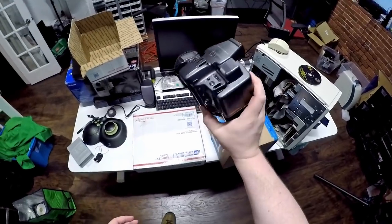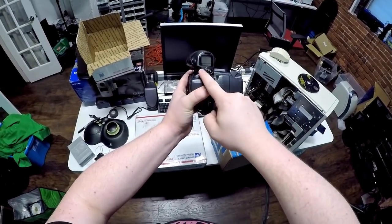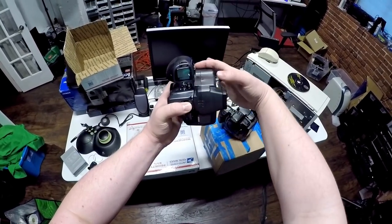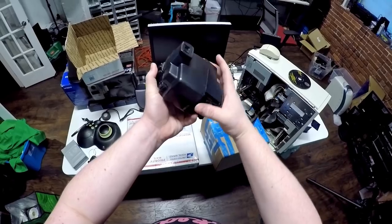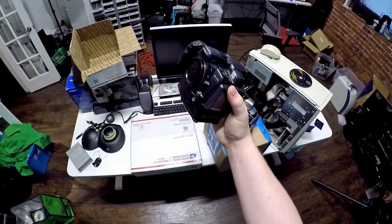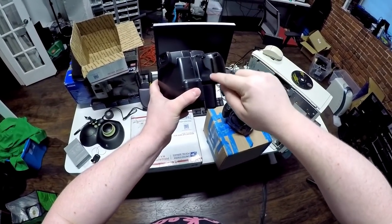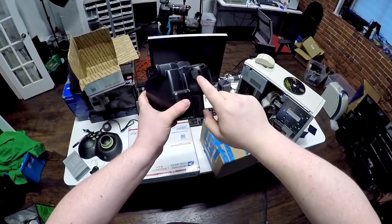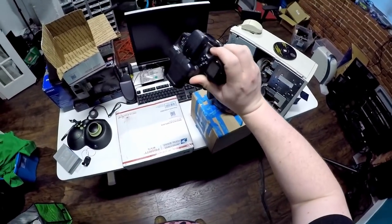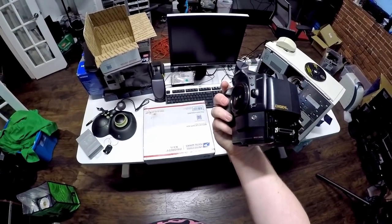They're film bodies that have had digital components glommed onto them. You can actually see the part line on this one — right there is where the film body ends, right off the production line just with different roll stamping or silk screening. And then this is all an awful zombie headcrab kind of thing that's glommed on here to make it act digital. As a result, there are a number of quirks. You can see this is where the film door would have been, and they've actually anchored the digital back to the film door.